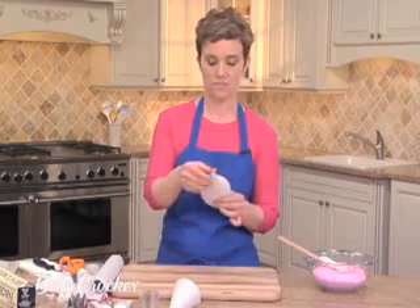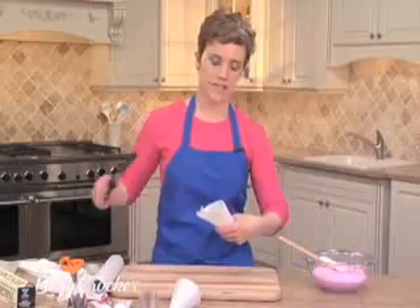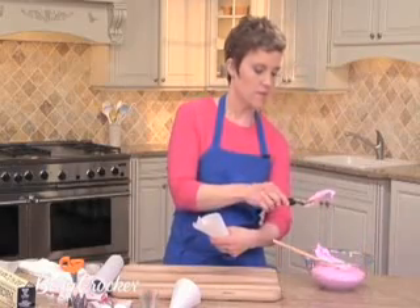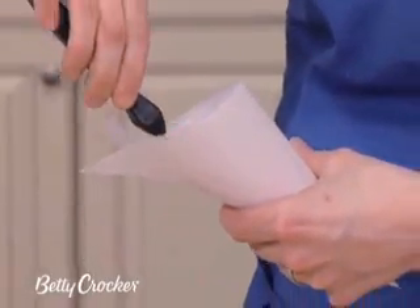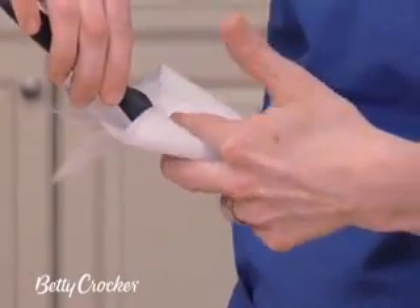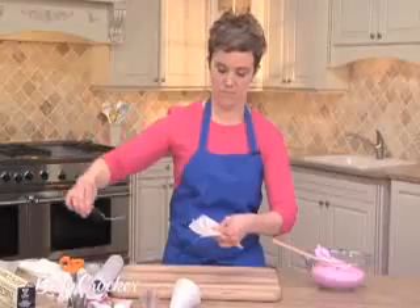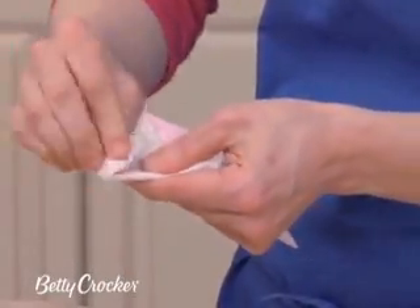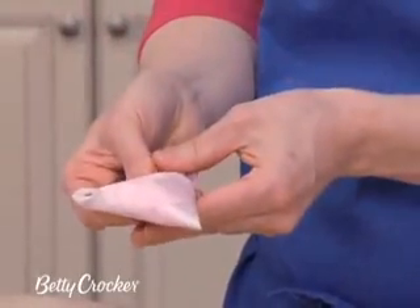So there's your pastry cone. To fill it, hold it in your hand, take a spatula, put some frosting on it, and place it slowly into the bag. Then pinch your fingers down on it and slide the spatula out. Now fold the edges down, and you have your pastry cone.